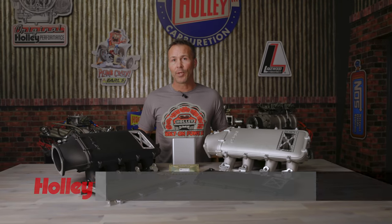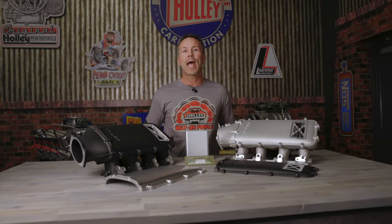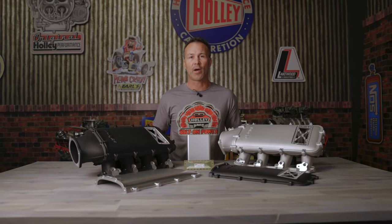Let's face it, building and tuning a max effort engine can be a tricky and expensive endeavor. So why not protect your investment and add an intake with burst panel protection from Holley? Hang around and I'll show you just how easy it is.